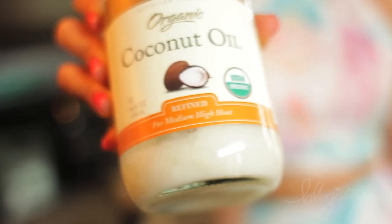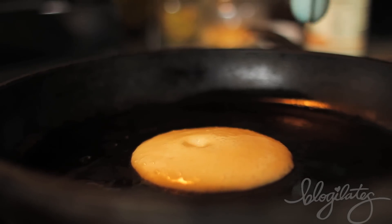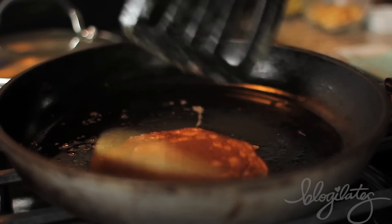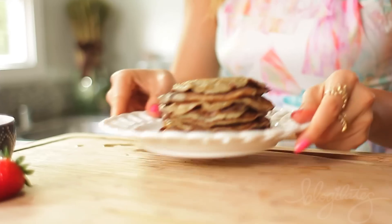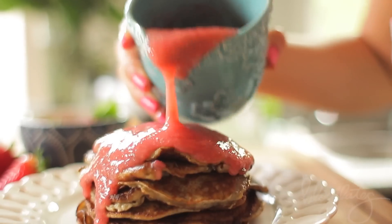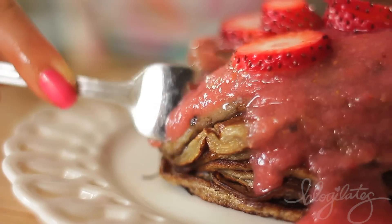Grab your coconut oil and layer it on top. Your pan should be on medium to low heat, and then you wanna put that batter on. When you see the bubbles, that is when you want to flip. It stayed together, it's beautiful, and here's your sexy pancake stack. Pour that berry applesauce on top, put those strawberries on, and dig in.